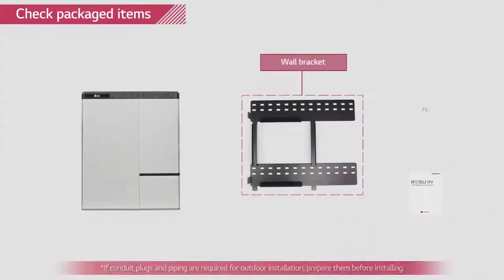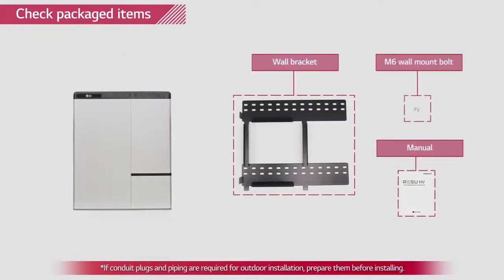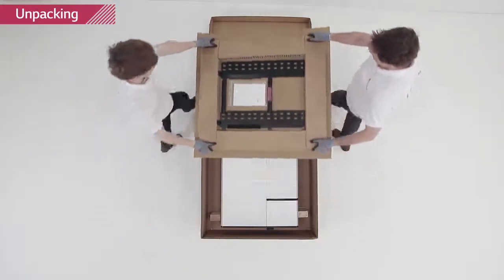In the package, you will find a wall mounting bracket, one installation manual, two M6 wall mount screws, and the Rezu battery pack. Please open the package of the Rezu set carefully.